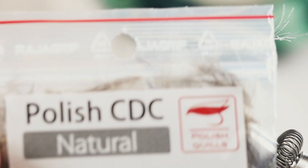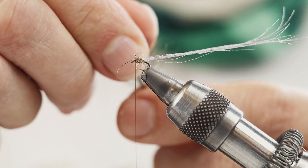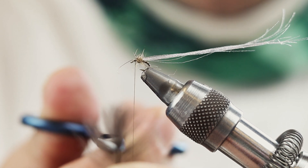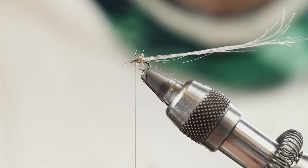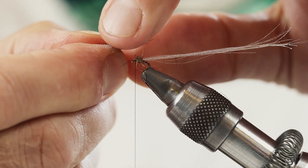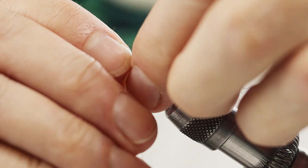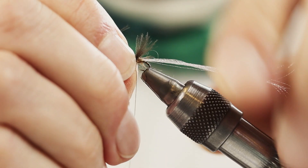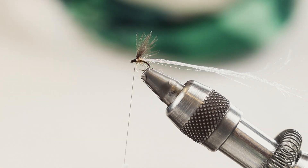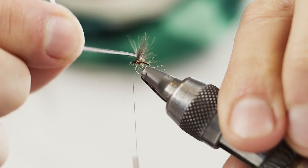And now for the wing, I'm gonna use a polish CDC natural. What I'm gonna do is grab two fibers, put the two feathers on top of one another and cut in the middle like this. As you can see the wing looks very long, so I'm gonna pull it a little bit to make it shorter.